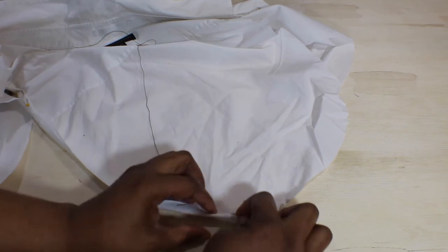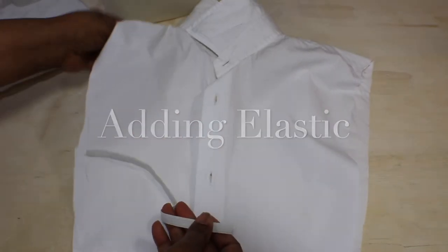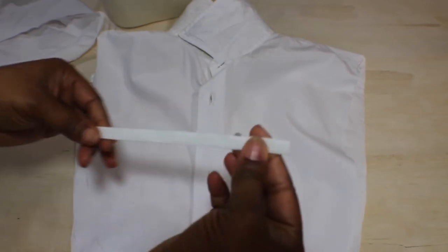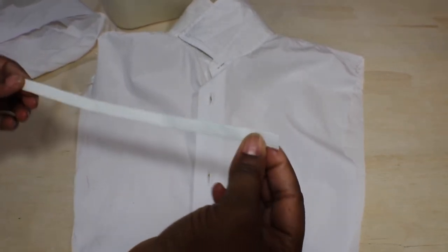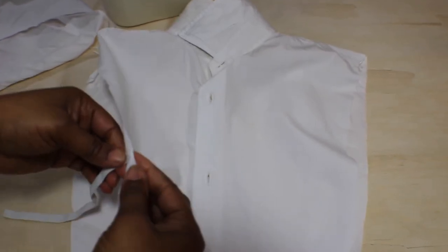I want my bib to actually fit and not just be flapping, so I incorporated elastics at the sides to hold the bib together. What you want to do is put the bib on, check which spot is nice and secure, and pin your bib there.